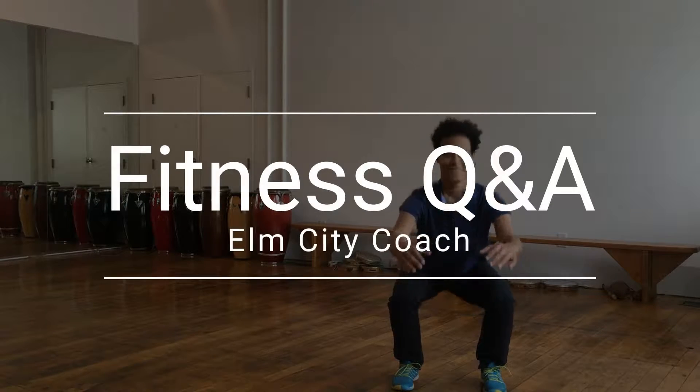Hi, it's Marini from Elm City Coach with your fitness Q&A. Today we're answering the question: how can I protect my knees while working out?